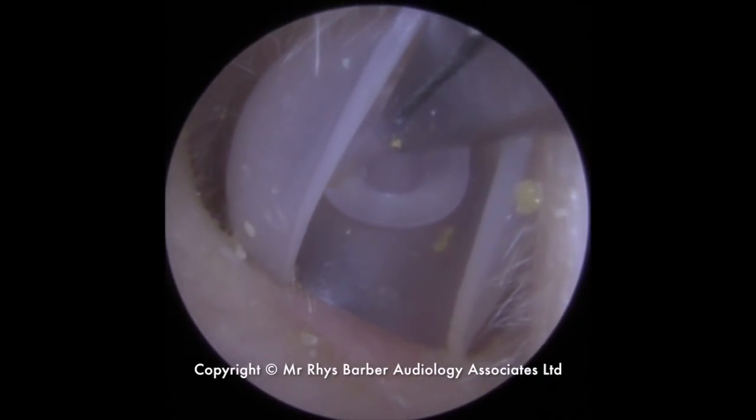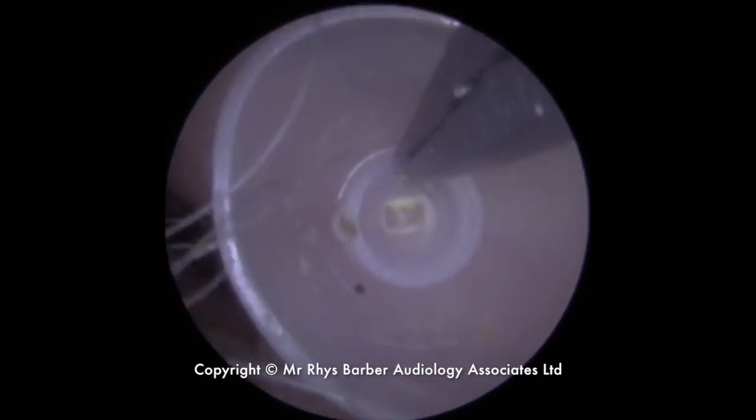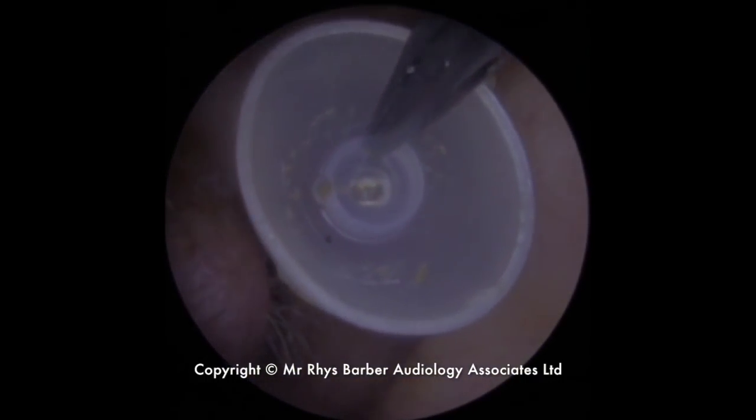You'll see it's made of a very soft silicon, so it's bending as we're pulling it out. But this was really blocking this gentleman's ear canal off and he couldn't use his hearing aid while it was stuck in there.